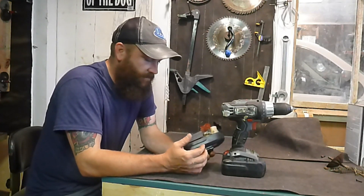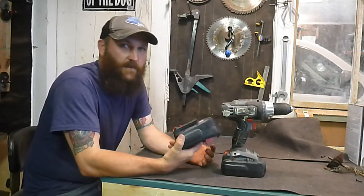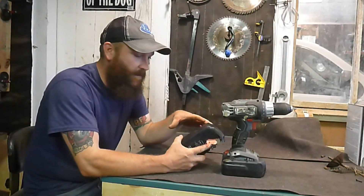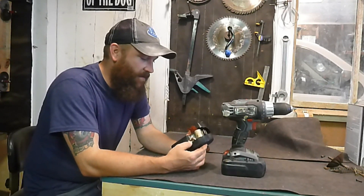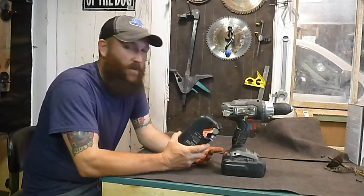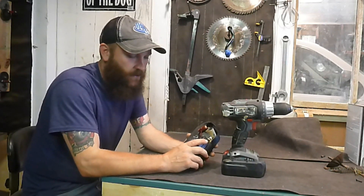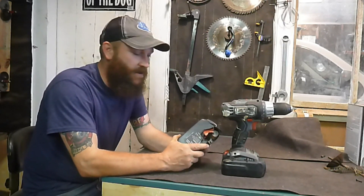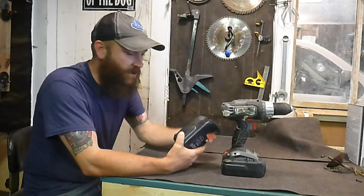I never found any of the pieces that blew off — they just scattered. I did a bunch of googling, and they talk about these batteries blowing up if you overcharge them during the charging cycle. But that's not what happened here — it happened 30 to 40 minutes into usage. I'm using the original quarter-cable charger; it could have overcharged it, but it didn't blow up while charging.